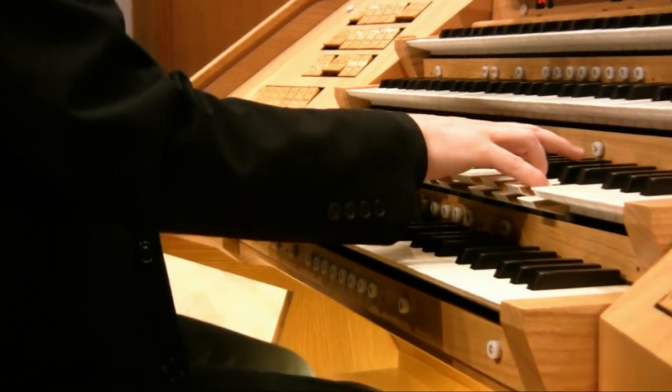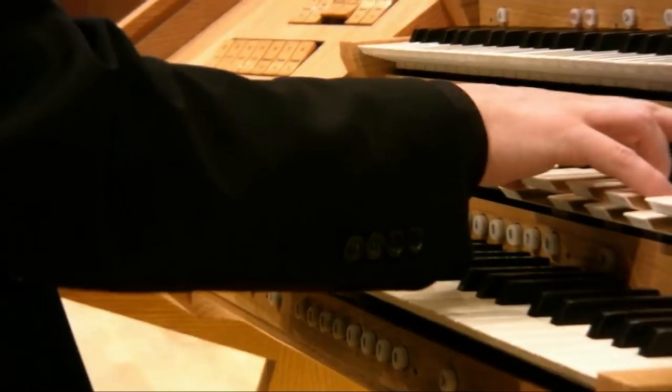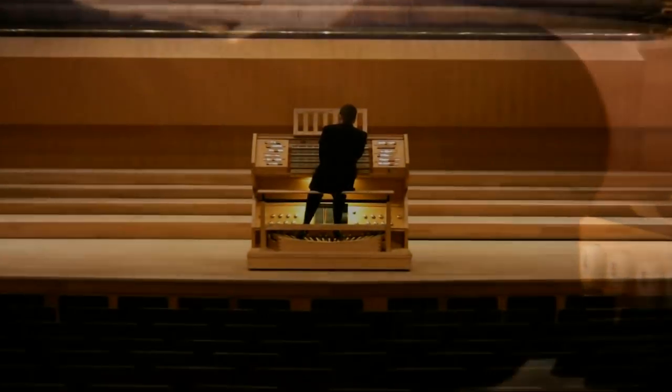We hope that you have enjoyed this short tour of the instrument and look forward to welcoming you to the organ events at the Bridgewater Hall.